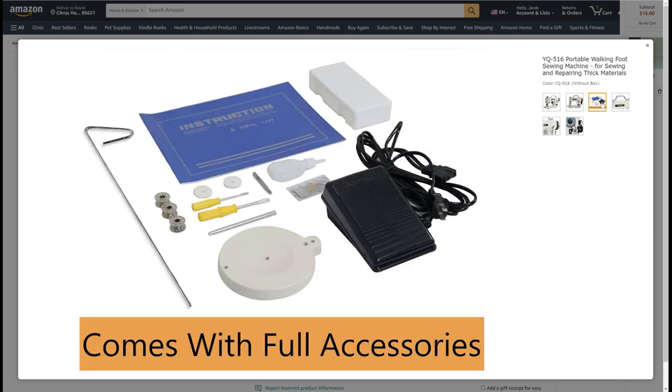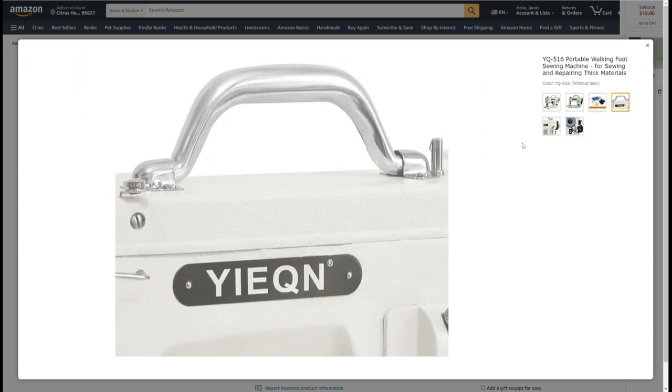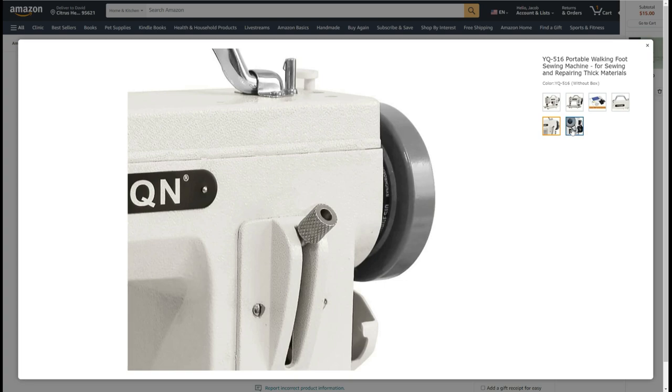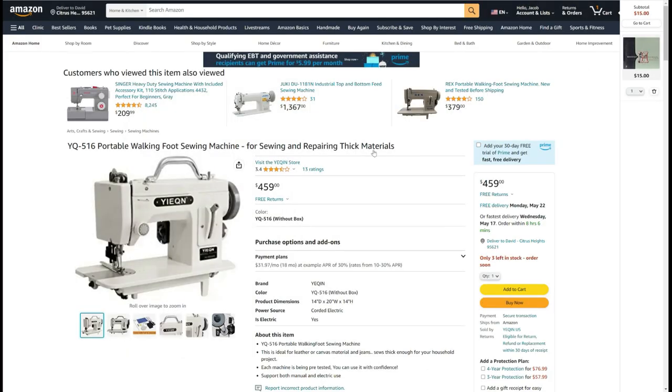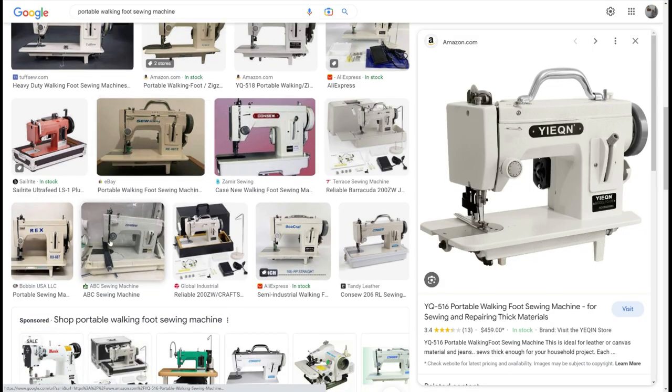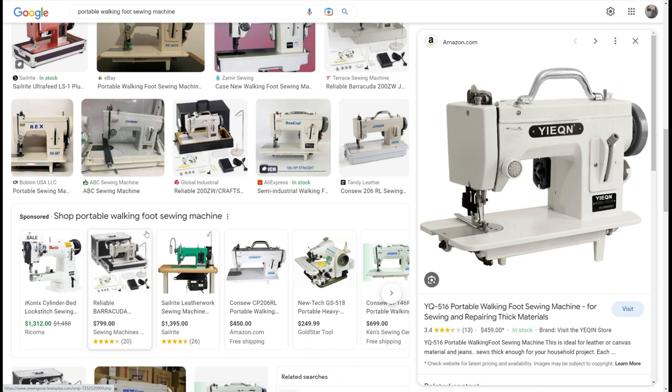These machines have probably been around since at least the 1960s — going on 60 years. They have a little speed reducer between the motor and the flywheel, and that's critical because it helps slow down the machine, making it different than a domestic machine where typically the motor and the flywheel connect with a single belt.